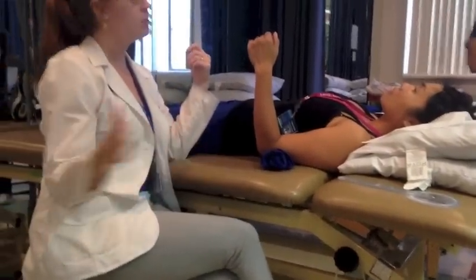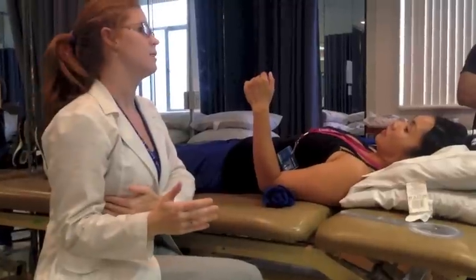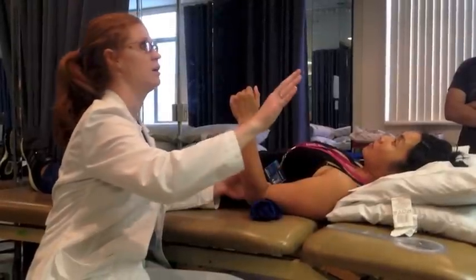For medial-lateral, I'm going to keep the arm close to the body. It doesn't have to be right up on the body touching it — you can give yourself a little bit of space. As long as it's not approaching 90 degrees, you're good to go.